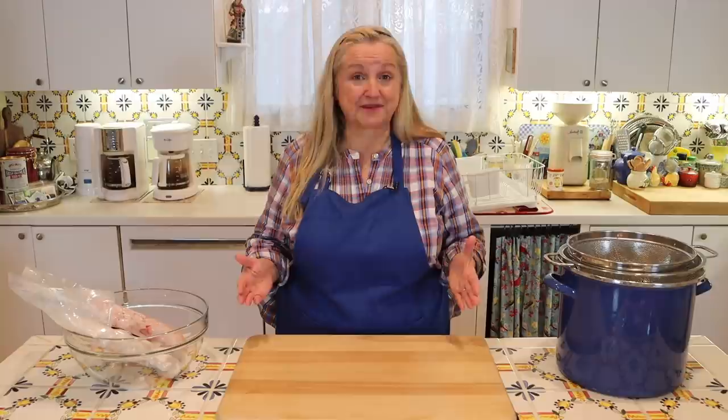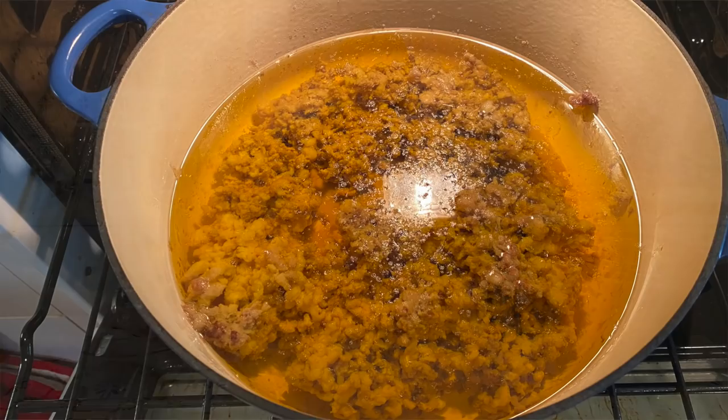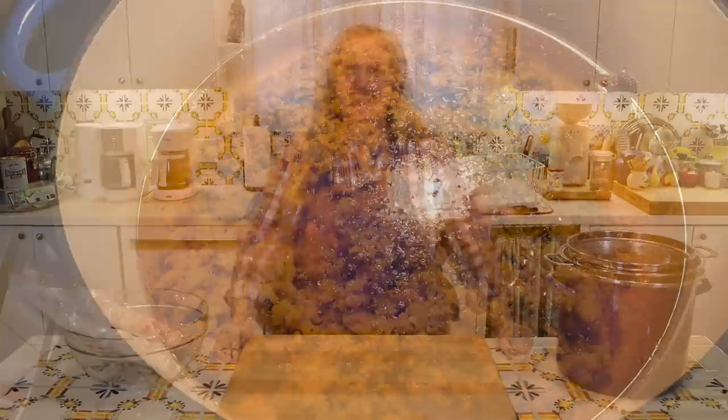If you're new to rendering animal fat, there are a number of ways you can do this. In two previous videos, I showed you a stovetop method where we rendered chicken fat to make schmaltz, and then I showed you how to render beef fat — what's known as suet — to make tallow in a Dutch oven in the oven. I'll link to those videos in the icards above and in the description below.